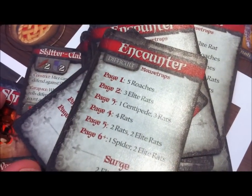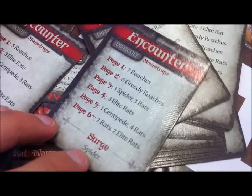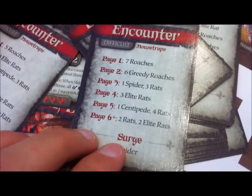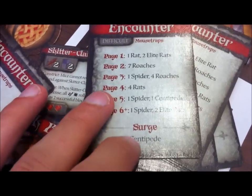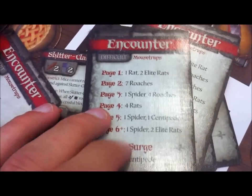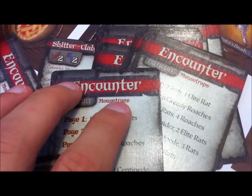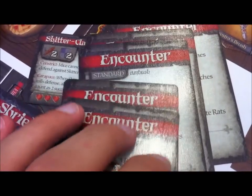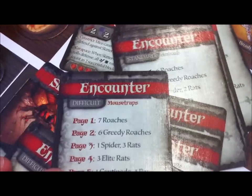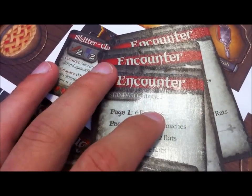We also have these encounter cards, and as you can see each card has six different encounters on it. Depending on where the hourglass marker is on the story control board, that will determine what the encounter is going to be. There's also a surge on a lot of these cards — if there's no chapter-specific surge for a room, this is the surge that will happen if the minion wheel fills up. There are two types: difficult and standard, and some have nodes at the top like mousetraps or ambush. Mousetraps mean you place mousetraps on that tile; ambush means the minions are going to jump on you.